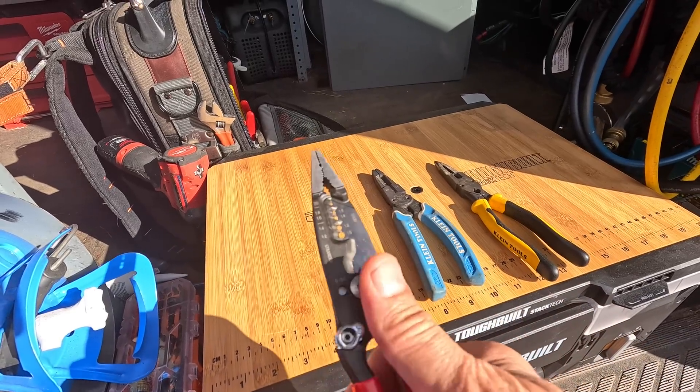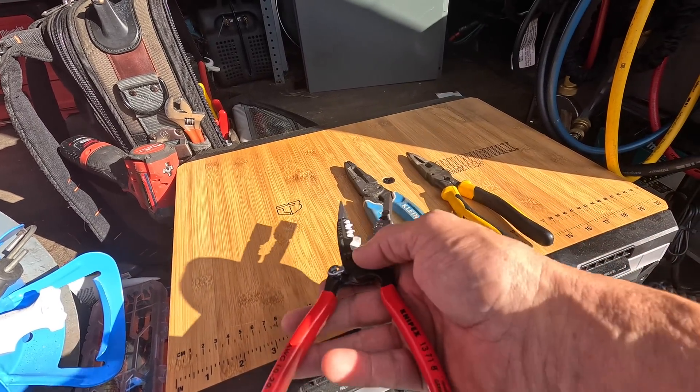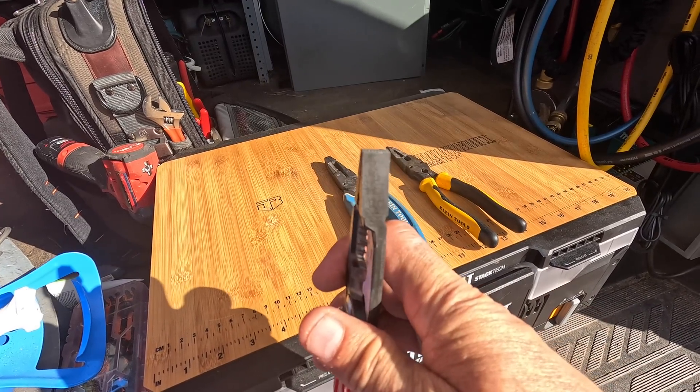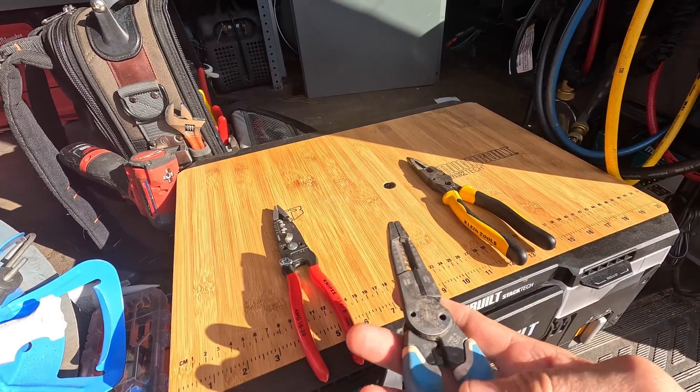It has the feature where you can cut small bolts on it - all three of these do. But it does not have a crimper and it's not a needle nose. If you're comparing it to this one by Klein...